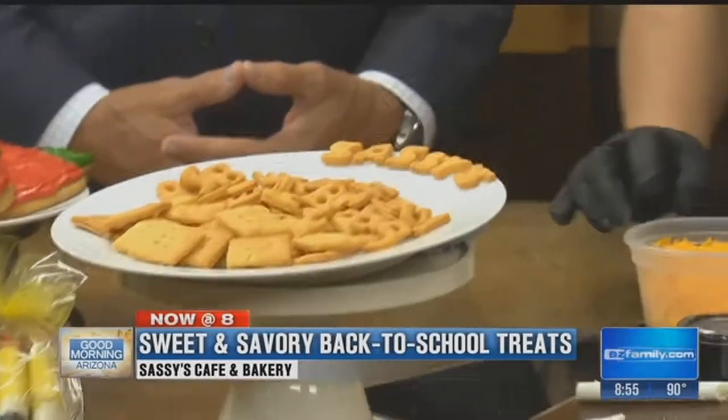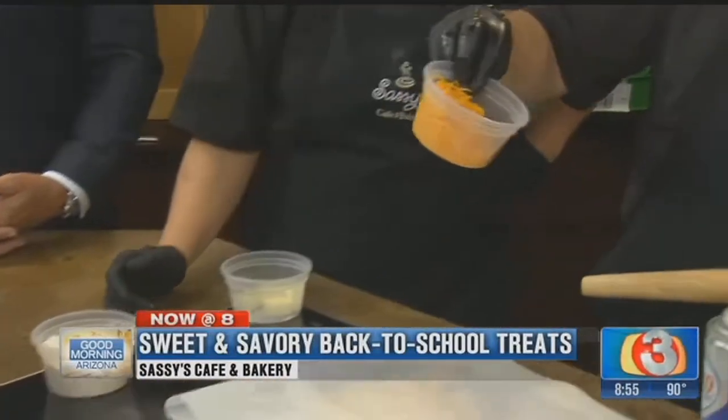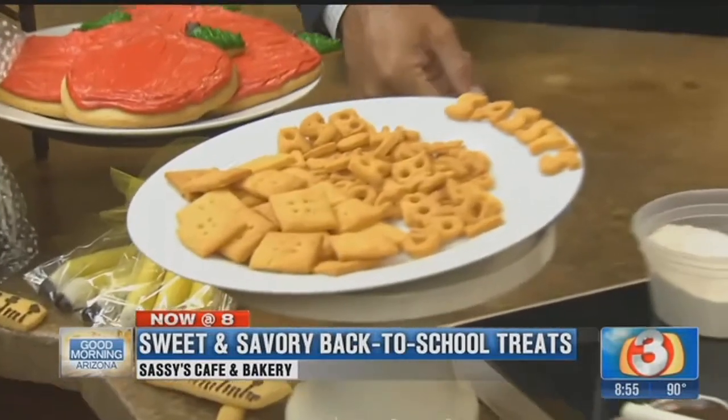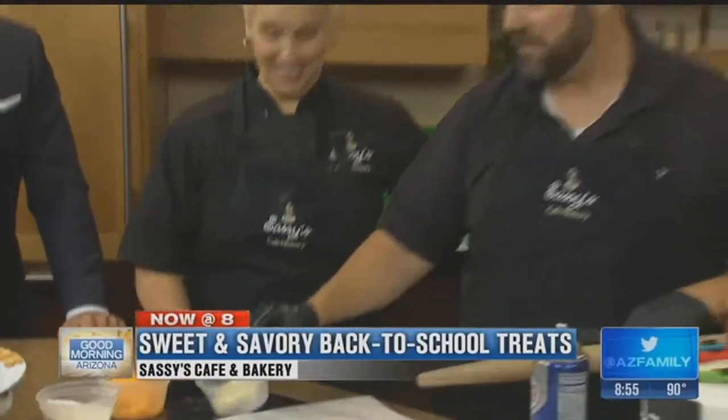The process is really simple. It's combining everything you see here, which is really just all-purpose flour. And this is where you can be creative — I brought sharp cheddar cheese, but you could use pepper jack or a flavored smoked cheese. And then, of course, butter. You cannot do anything in a bakery without butter!